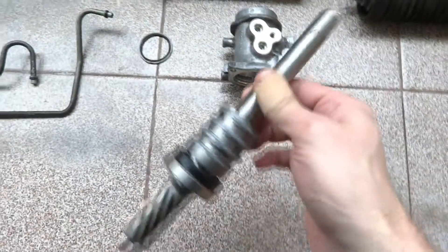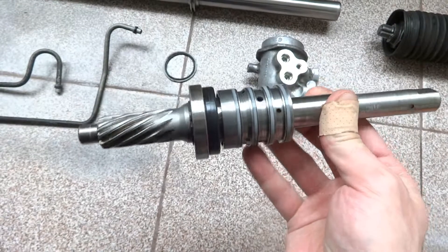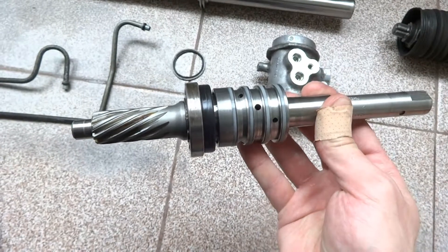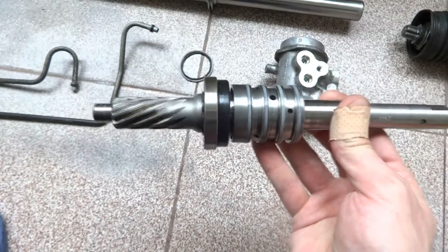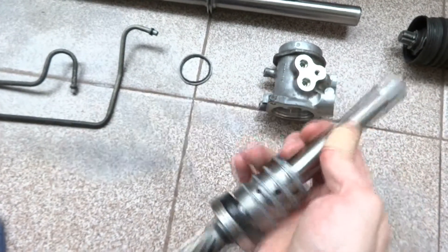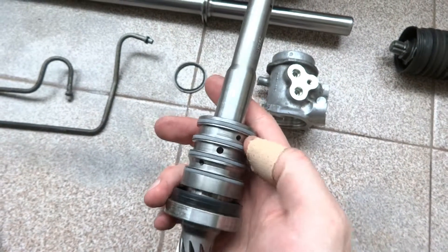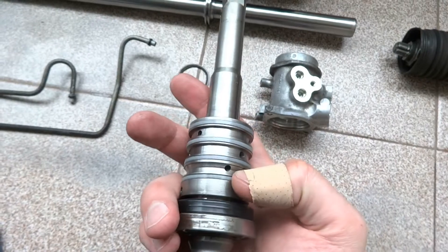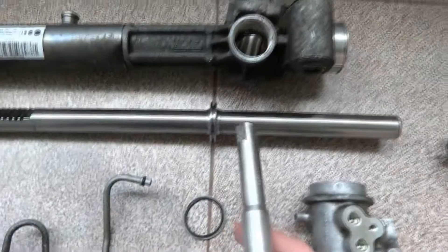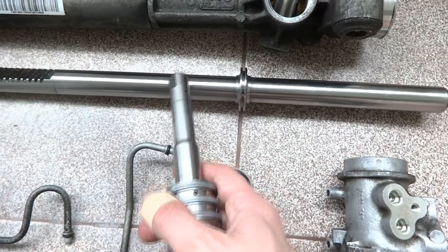The steering valve has a torsion bar inside which bends when you rotate the steering wheel left or right. When that bending happens, it opens the corresponding holes, and the pressure from the steering pump goes either on this side or on this side of the steering rack.